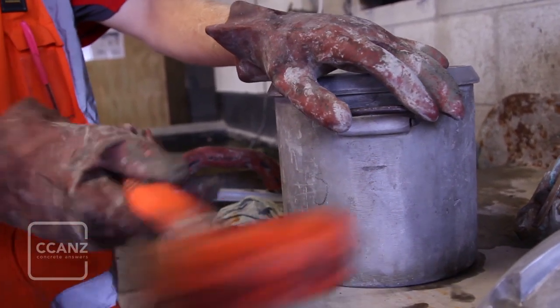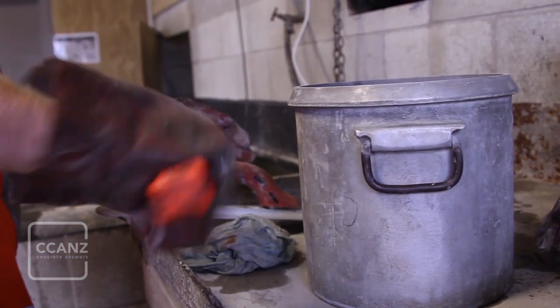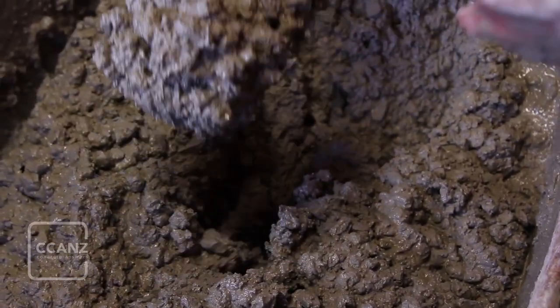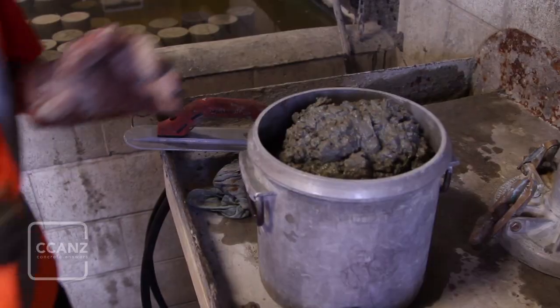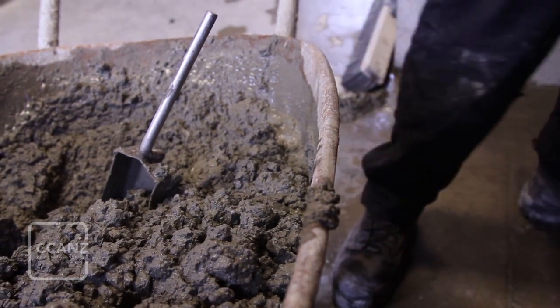After each tamping session, tap the sides of the bowl to close up any holes left by the tamping rod and to cause any remaining entrapped air to rise to the surface. Regardless of the chosen compaction method, consolidation of the third layer should leave the measuring bowl overfilled prior to screeding.